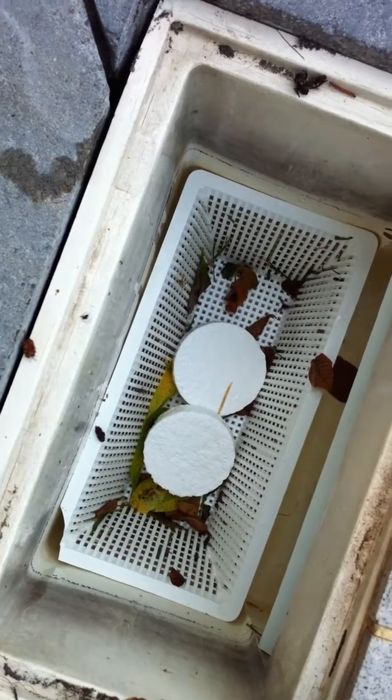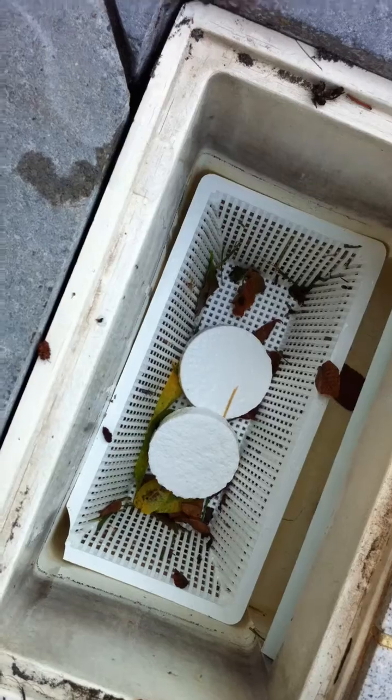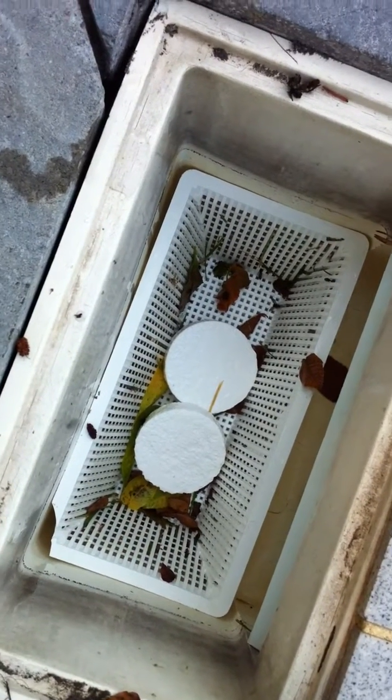And you should never put them inside of a skimmer basket, because you're definitely going to reduce the lifetime of your equipment, specifically your heater.